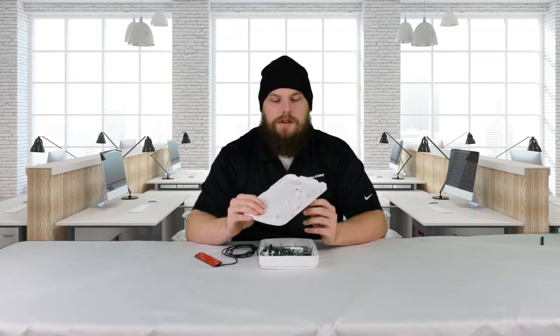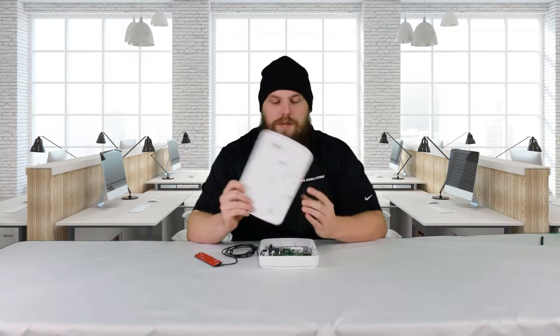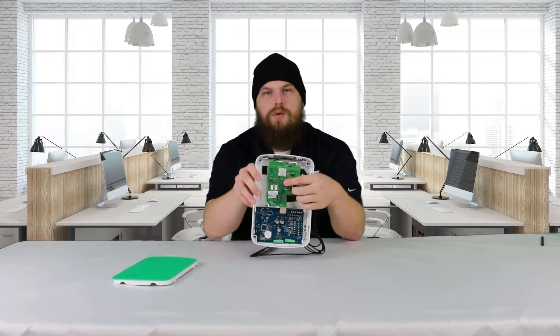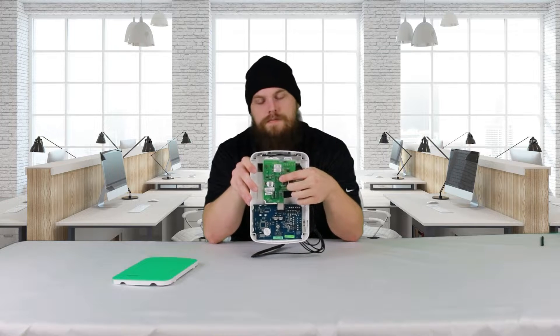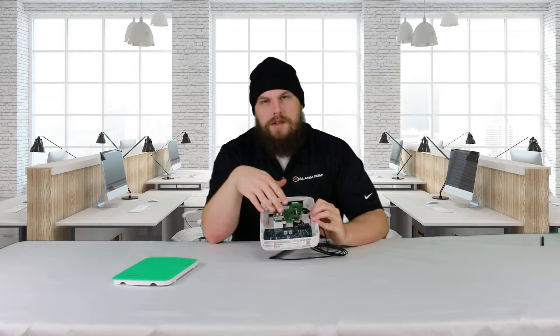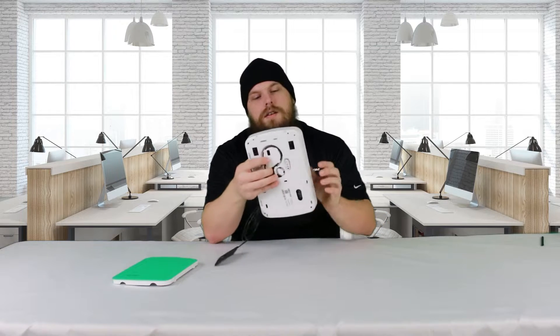Anytime you take the cover off of this device — which is just this panel here — there's a little rubber button right here. And this rubber button, whenever the cover is on, pushes on a little spot on the circuit board, which is that gold square right there in the middle. And whenever those two are making contact, the cover tamper is good to go.